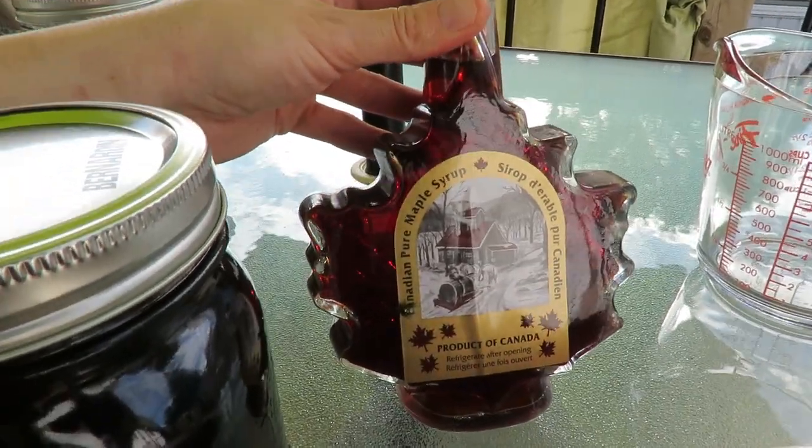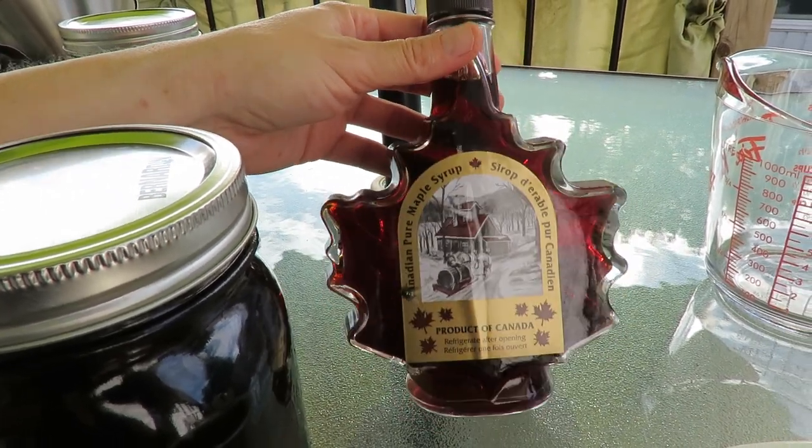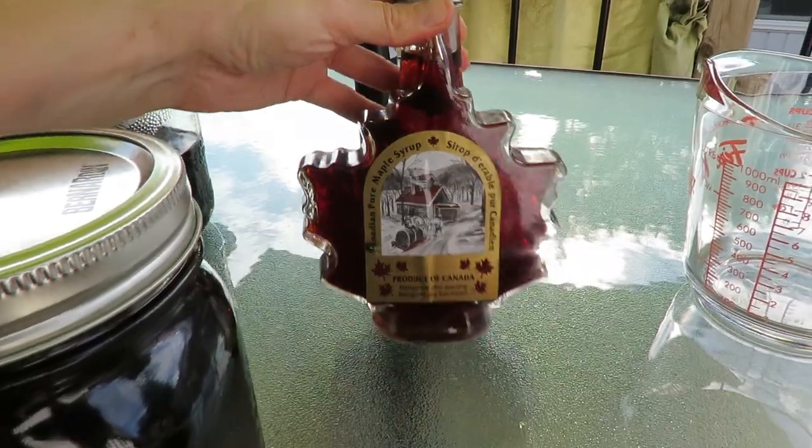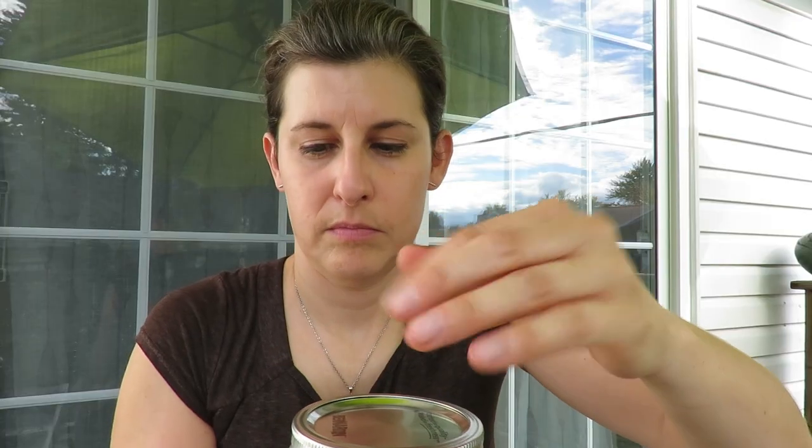We're going to be adding maple syrup from the cabin to sweeten up the nocino, and then we'll let it sit for another two months to two years to age — but I'm going to try this at Christmas, let's not kid ourselves. Opening this up for a smell — oh, that smells really good! Maybe slightly nutty, but it doesn't smell bad at all. I'm really excited about this.